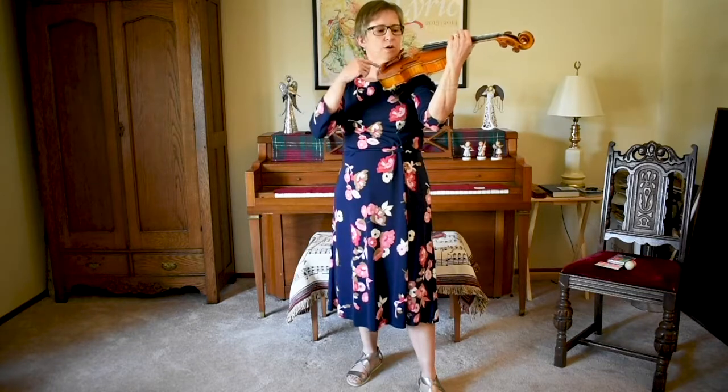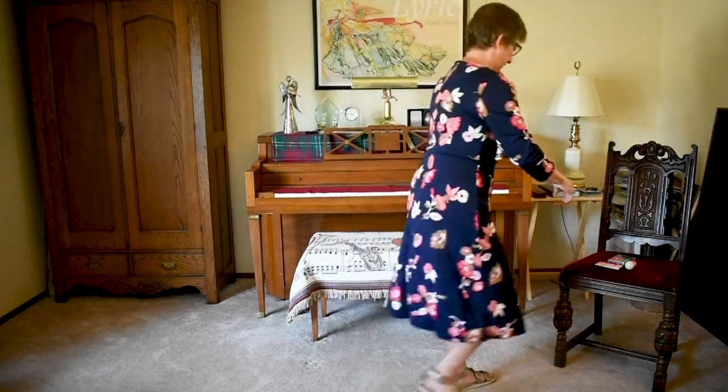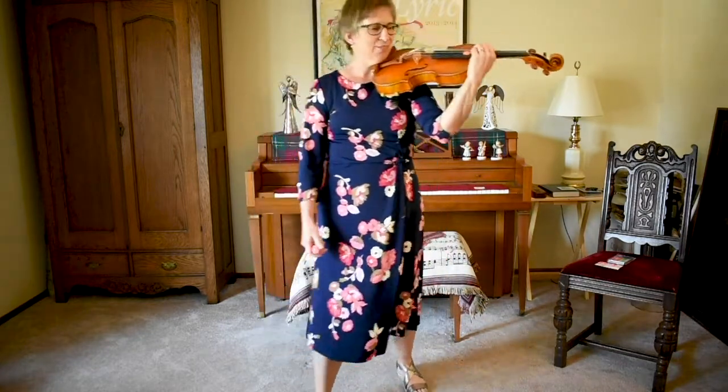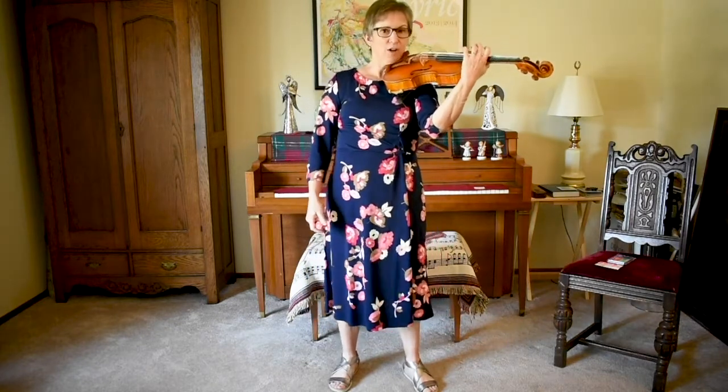Watch what I do. I'm going to walk around in a circle and pick something up while I still have my viola in playing position. So you can walk around this way in your house if you'd like to try that. And my fingers can be kind of loose and relaxed while I'm walking.